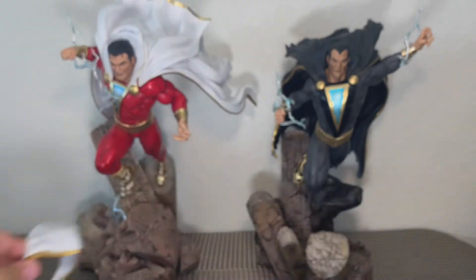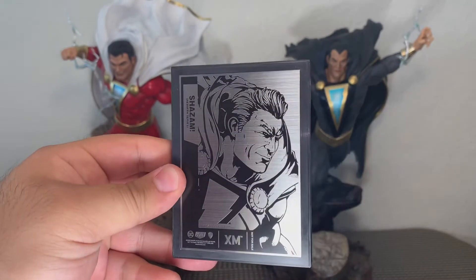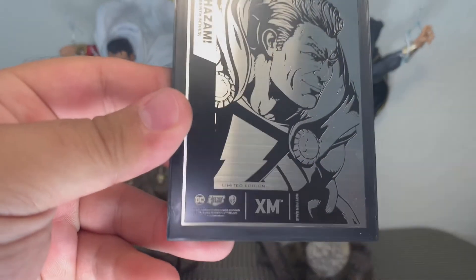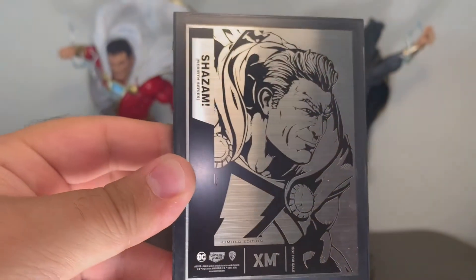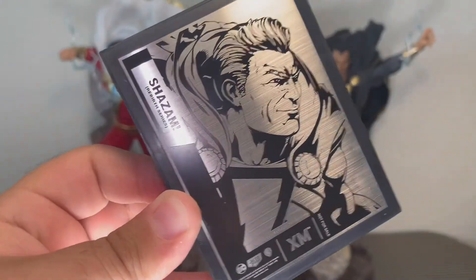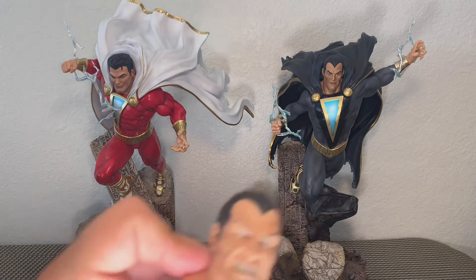These are the extra pieces that come with Shazam. We also get a really nice card. This looks really sweet. It says Limited Edition down there. It says XM DC Justice League WB. Not for Sale. It does say Rebirth Series. For me, this is always going to be the New 52 setup — that is when we were first introduced to this costume.